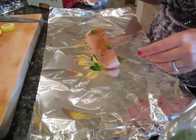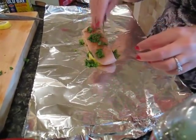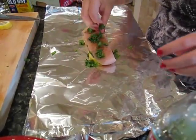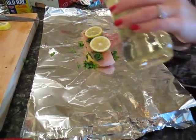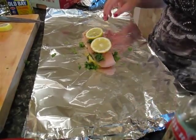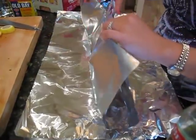So you want to put Old Bay on both sides. We're going to top it with a little bit more of the cilantro and put a couple more lemons on top. Then what you want to do is just roll up the package — you don't have to roll it up too tight. You can put a little bit more olive oil on top if you'd like, but nothing really sticks in this. It gets nice and juicy from the lemons that are in there.